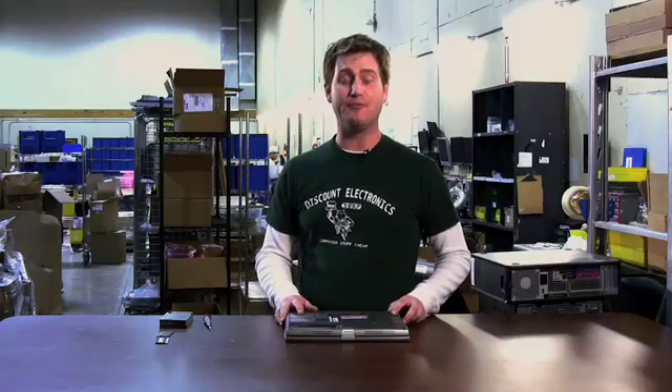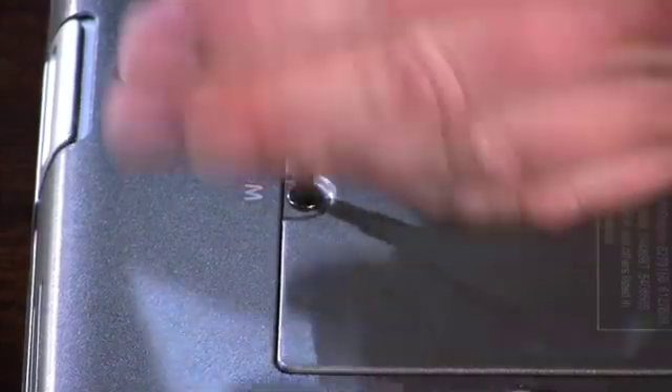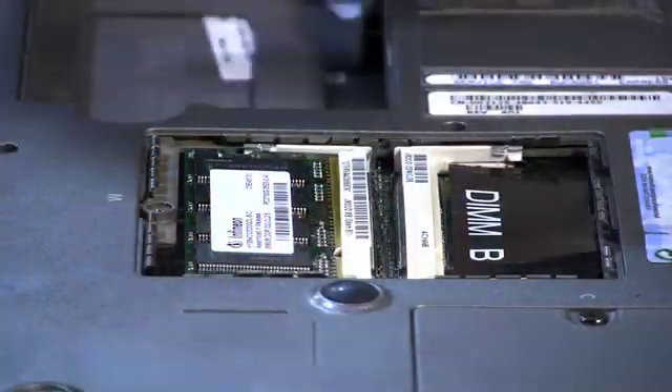Then you want to find the memory plate on the bottom of your computer. Sometimes it's marked with an M, sometimes it's not, but it shouldn't be too hard to find. You take the set screw out of the plate and just pull the plate straight up and off the laptop.